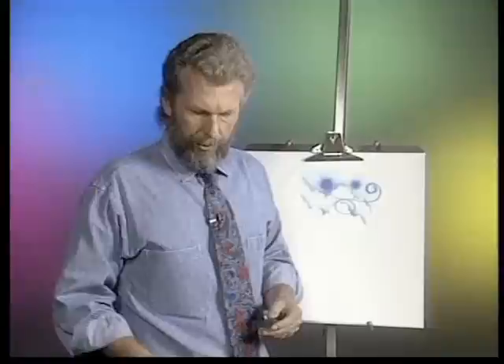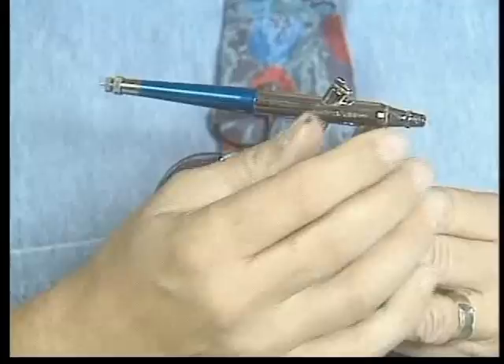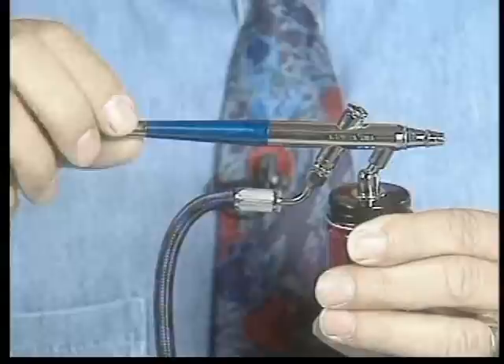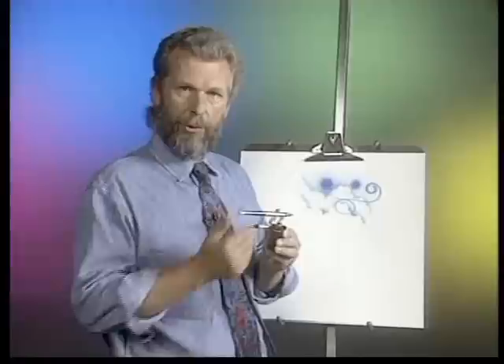Another type of internal mix airbrush is the Badger model 200. This is a single-action internal mix airbrush — the air and paint still come together inside the head assembly, thoroughly atomizing the paint, and it sprays out in a soft dot pattern. But when you trigger it, you simply press down on the trigger and a set amount of paint comes out. You can adjust for more or less paint from back here with a needle-adjusting screw — as you unscrew it, more paint comes out; as you crank it down, less paint comes out.